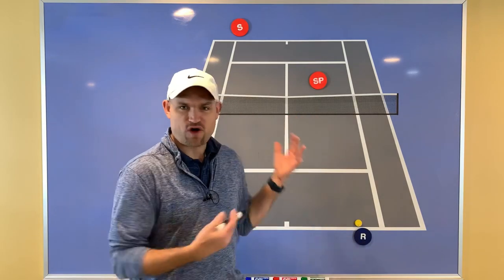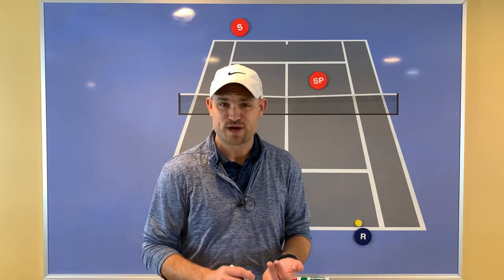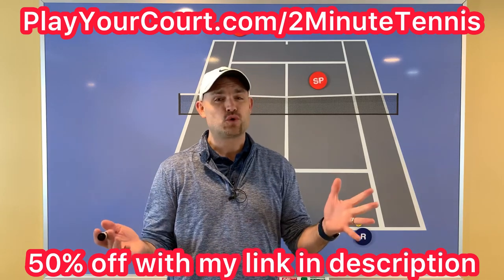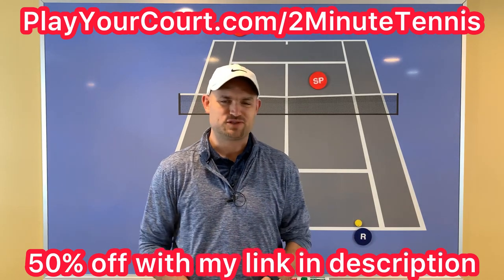Before I draw this up on the big board, if you're looking for new people in your local area to compete against, practice with, or even find a coach close to you who can help you with these doubles strategies, make sure you use my link in the description below — playyourcourt.com/2MinuteTennis. When you sign up using my link, you get 50% off.